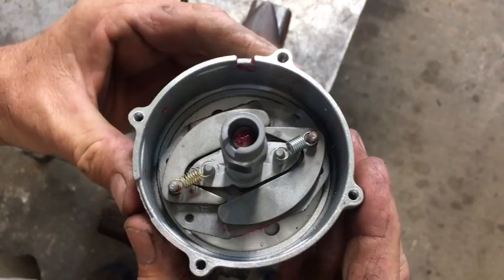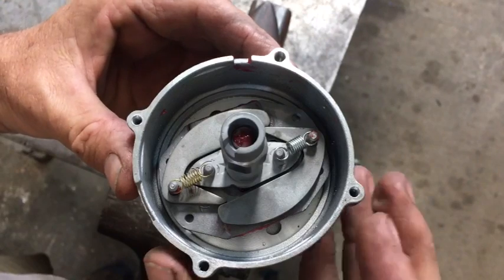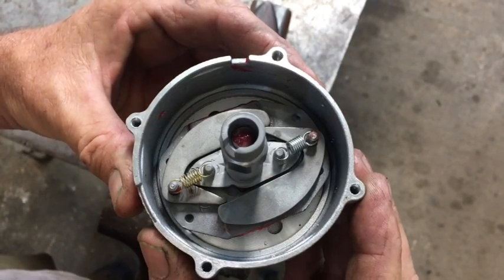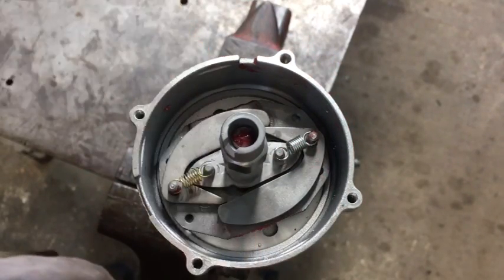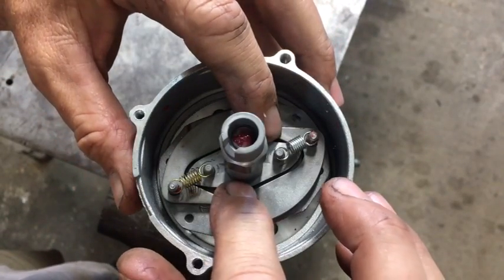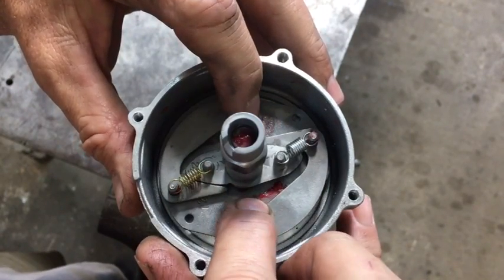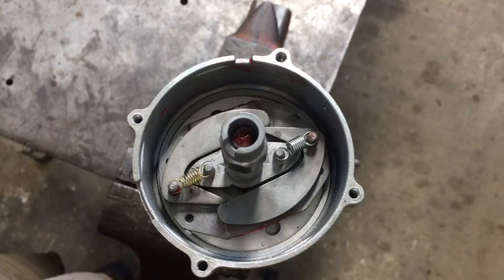This is what's inside the distributor housing. Inside it has a set of flyweights and the point cam. In its natural state, it's sitting idling in this position. The springs are holding tension to hold the flyweights closed. When the engine comes up in RPM, the flyweights overcome the spring tension and if you watch the point cam closely, the point cam will advance. That's the advance inside the engine. This advance allows the engine to go to full power, but makes it easy for the starter motor to start the engine.